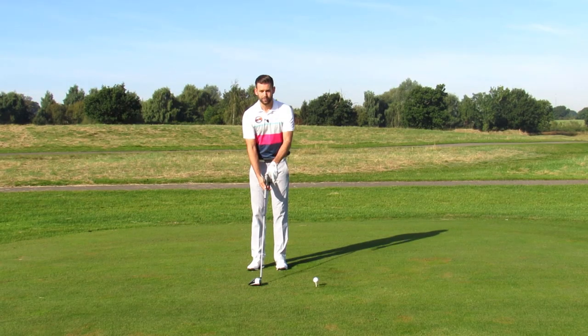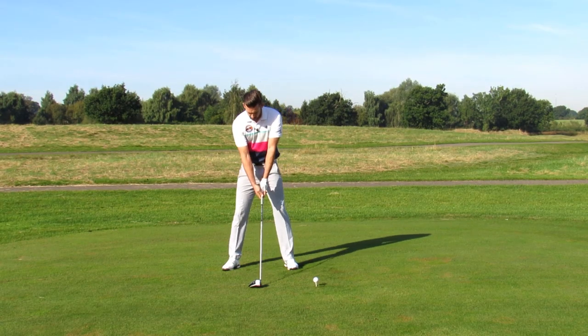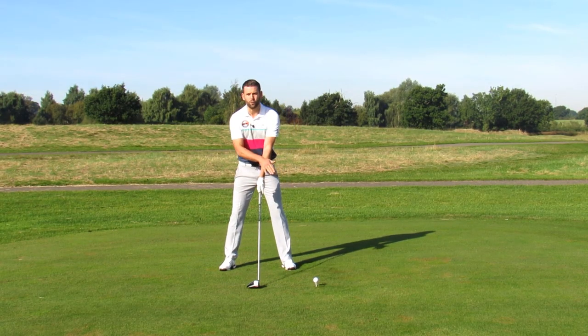Let's just give an example of that. If I take my setup, you can see from the face-on camera that I've got that golf ball way forward in my stance.